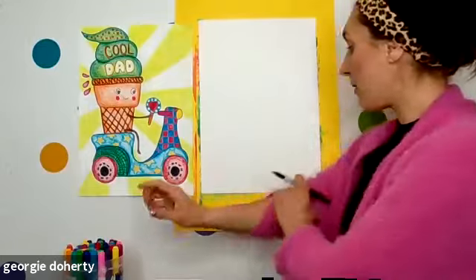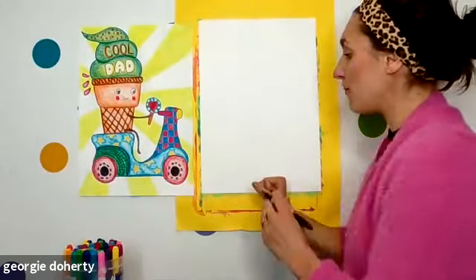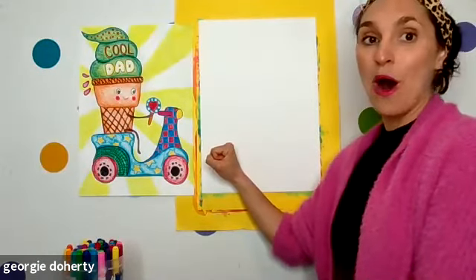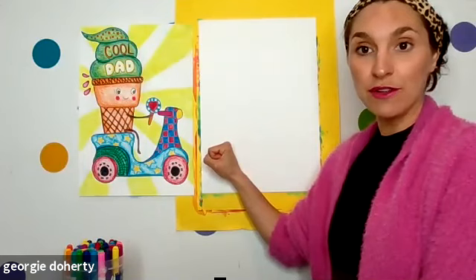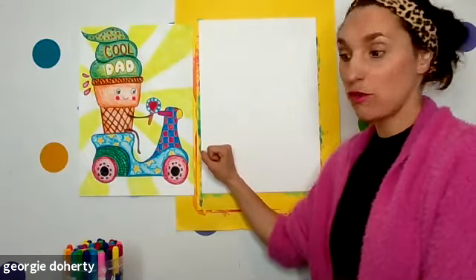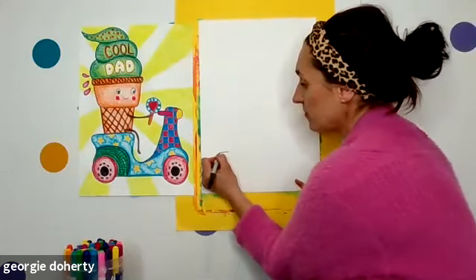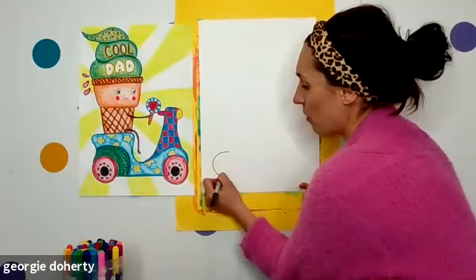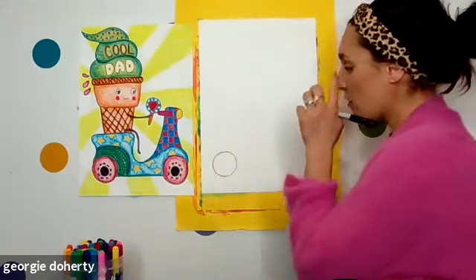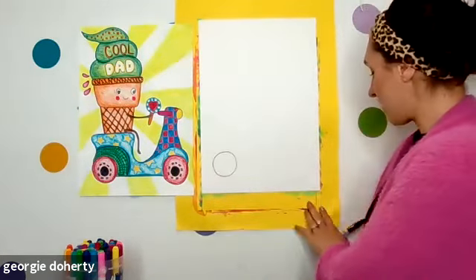We're going to start at the bottom of our page with our scooter, just down here at the bottom. Put your fist in the left-hand corner. I'm going to draw a circle for the wheel and I would like it to be a little smaller than your fist but not too small. Here I go — I'm going to draw a circle, and you know what, it's wonky because I'm not tracing it. So one circle for the wheel — if I put my fist over the top it's roughly the size of my fist or a little smaller.